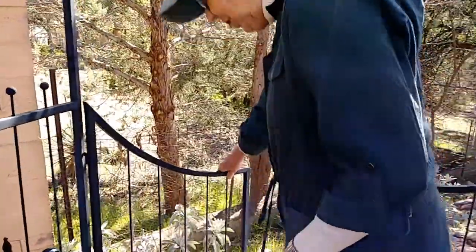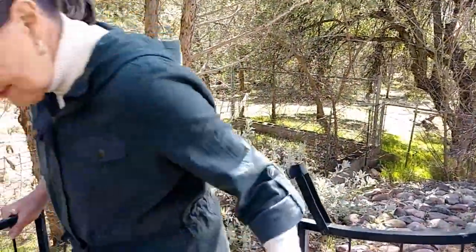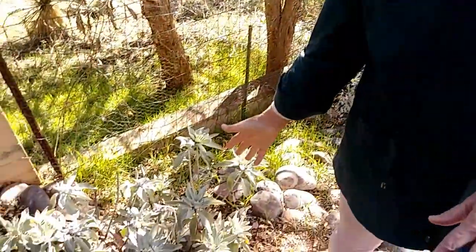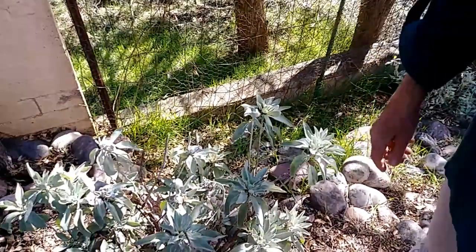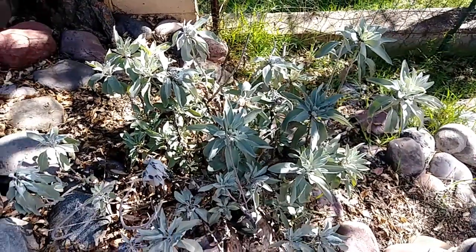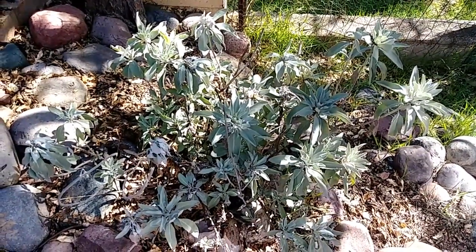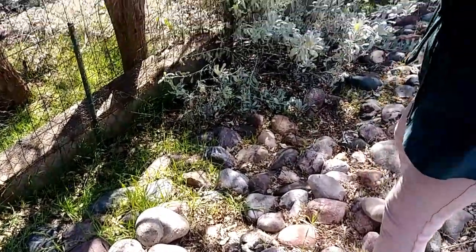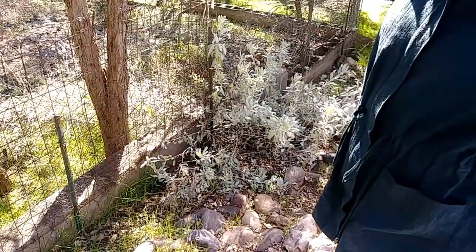Here is the sage — the white sage. People were wondering how white sage does in the high desert when it gets to 20 degrees at night sometimes. As you can see, it does very well. I've had this one in the ground since 1994. I like to pick it, dry it, and use it as a smudge — it smells so wonderful. Here I have another specimen down here. It looks a little scraggly because the raccoons walk through it and step on it. So I will take some of those broken branches, dry them, and have incense.